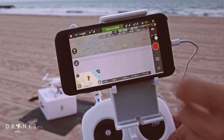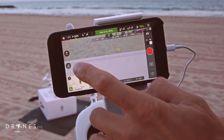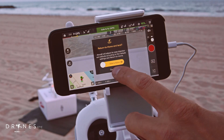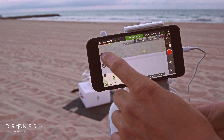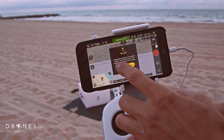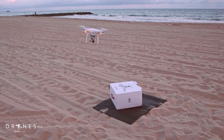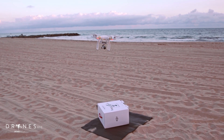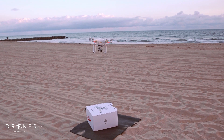Here you have your go-to-home button — if at any point you want to return to your home location, you can hit that button right there and it will say return to home and land. I think we're ready to take off, so I'm going to hit this button here — this says take off. It's going to take off and pretty much hover about four feet above the ground until you're ready to fly.